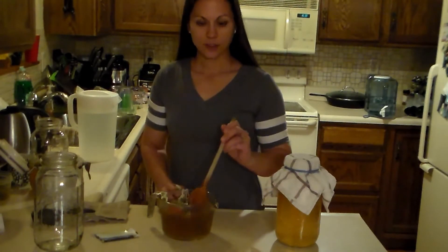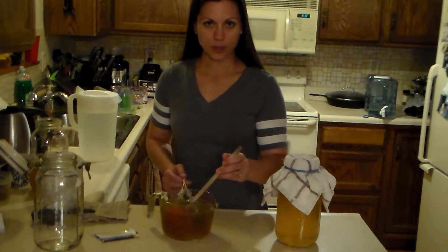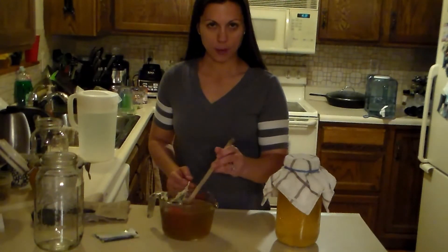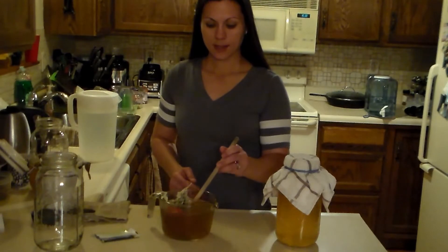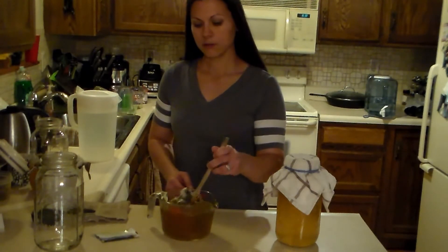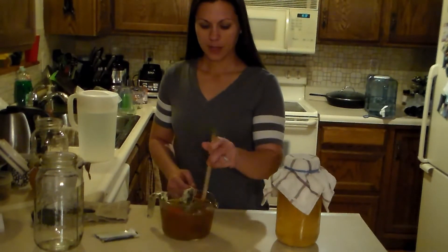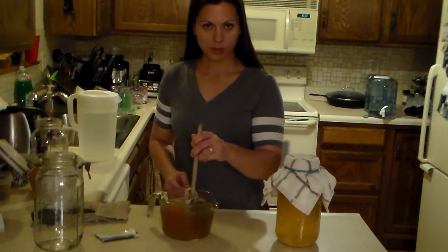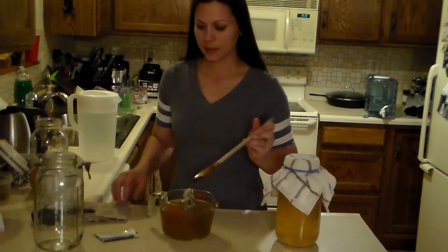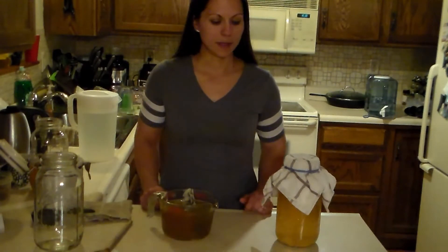It's recommended that you use wood or plastic utensils, because once you start using metal in the kombucha or touching the kombucha, it can inhibit some of the fermentation. Better safe than sorry. I have used metal spoons — it doesn't kill it immediately, so it's not that serious, but it is recommended not to use metal.